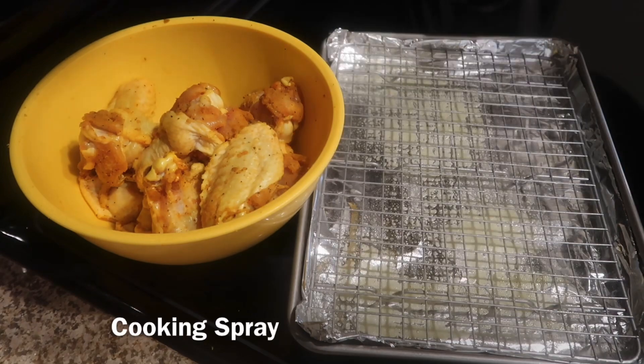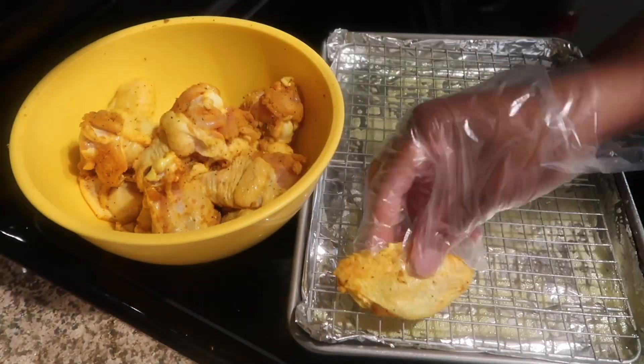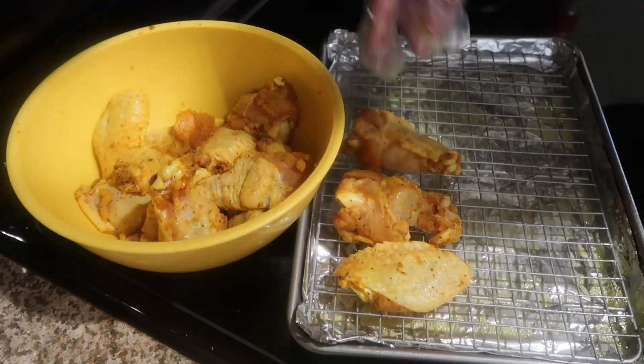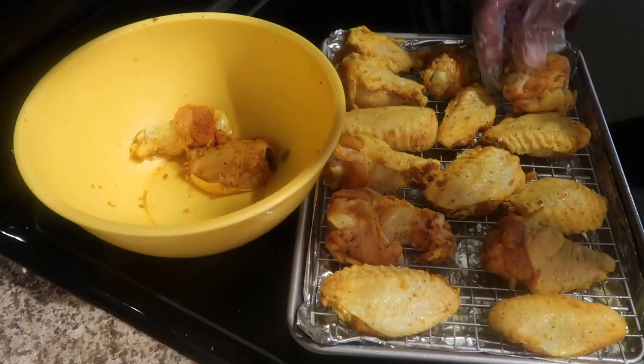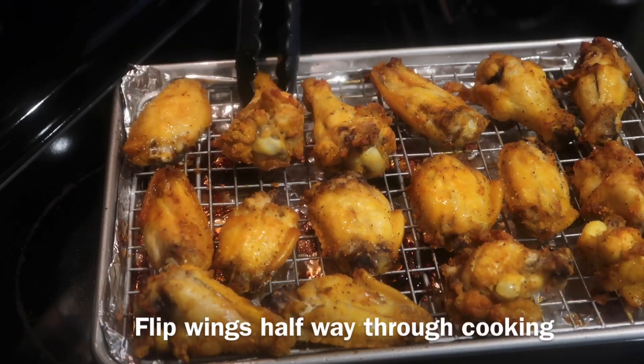Then you're going to take a baking pan that has a rack, spray it with some cooking spray, and then start adding your chicken wings. For this recipe, I'm going to bake the wings in the oven at 400 degrees for 45 minutes. Note that the cooking time may vary.